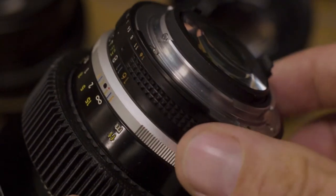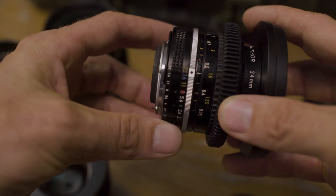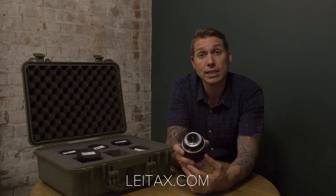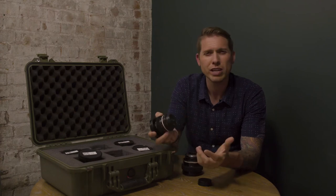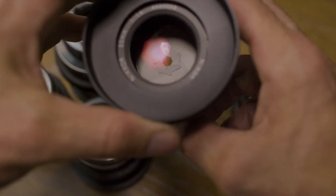Now you can't just put the aperture ring back on after you're done de-clicking it, because the aperture ring will move too freely, thus changing your exposure while you're filming. You have to put something in there that slows down the spinning and keeps it in place. People who do this professionally use a very specific kind of grease — I found the right grease for this purpose on lightax.com. These apertures are so smooth.